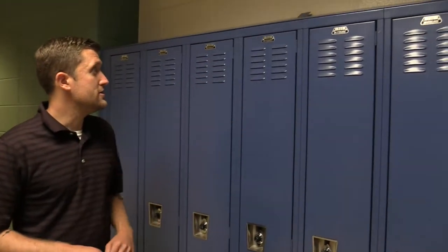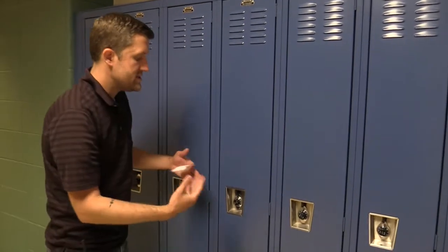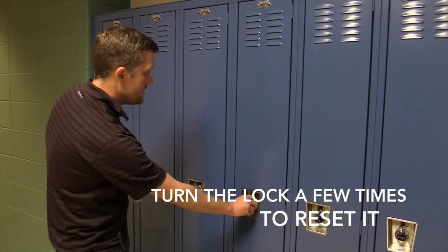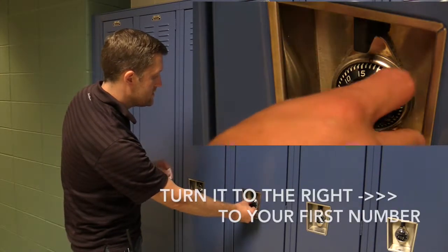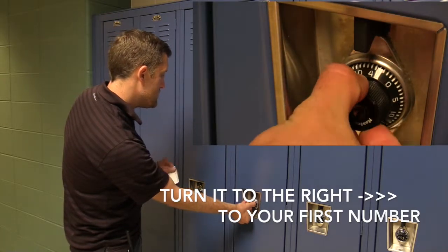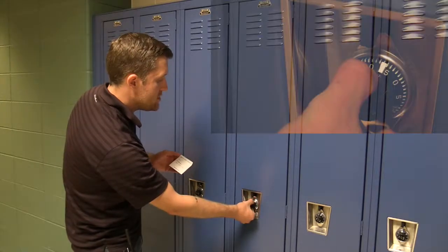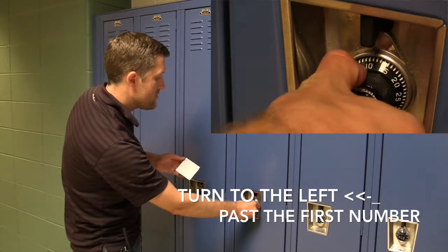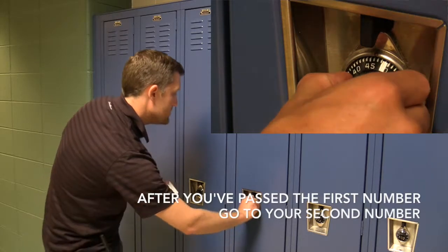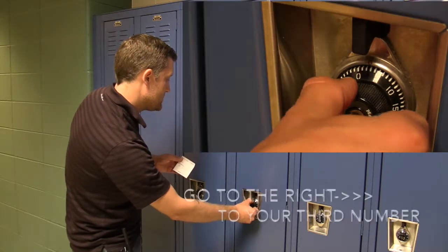When you approach your locker, make sure you're at your locker with the right locker number on it. Give it a couple twists just to reset the lock — it makes it a little easier. Then you're okay to start putting in your numbers. Twist it to the right, which is clockwise, until you get to your first number, which in this case is 42. Then twist it back to the left, which is counterclockwise, making sure you pass your first number 42. My second number is 4, so when I get to 4, I go back the other direction — to the right, clockwise — to 36.